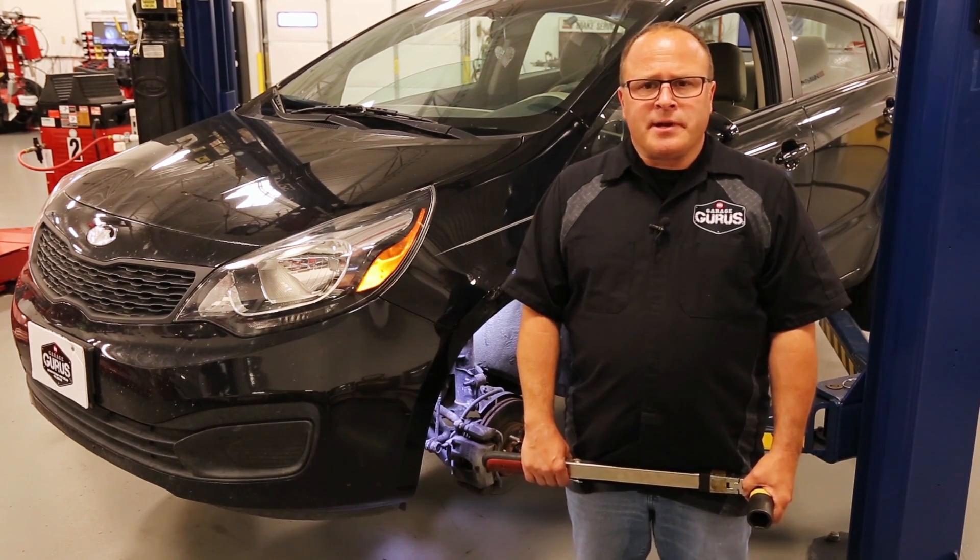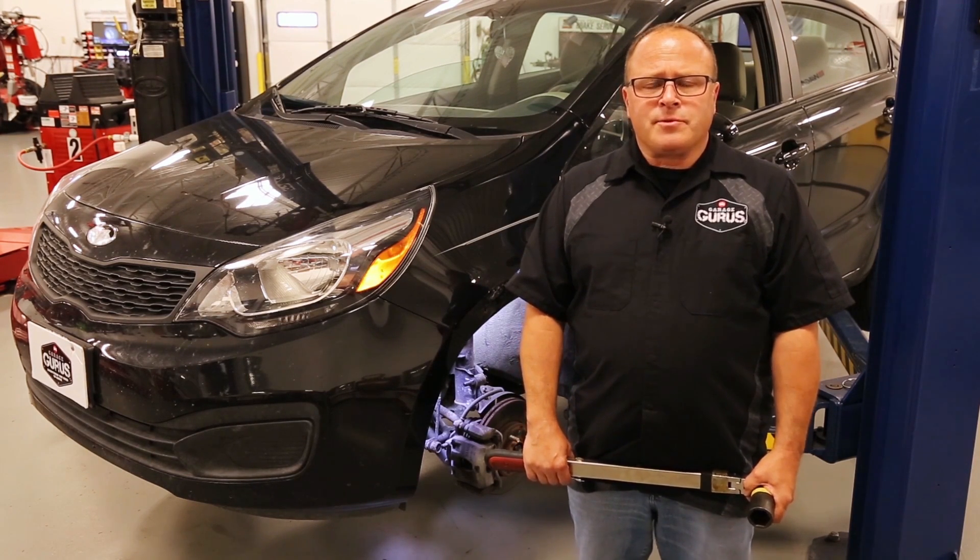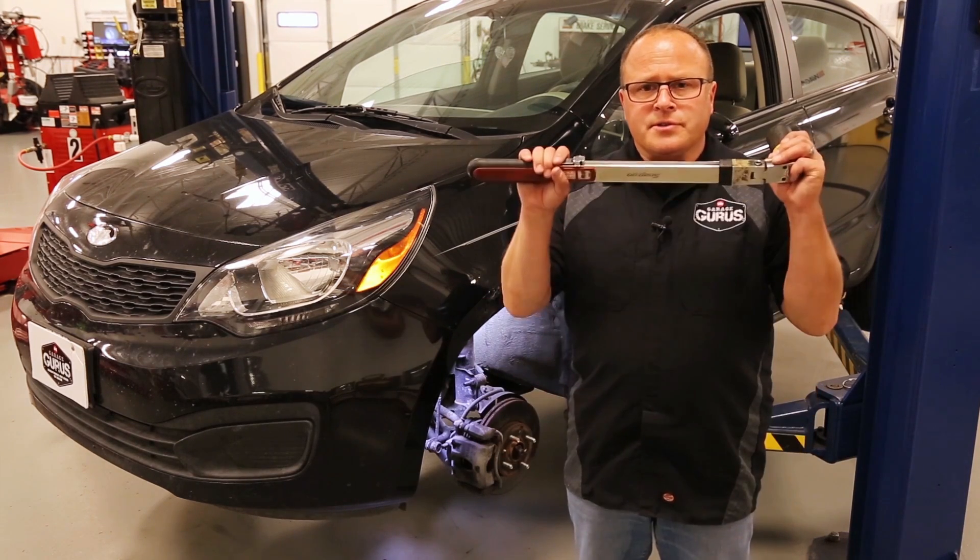A lot of techs use an impact gun while tightening the axle nut. What this does is it can over-tighten the bearing and cause premature wear on the bearing. So what we'd like to use is a torque wrench.